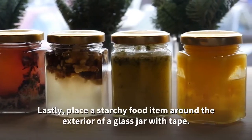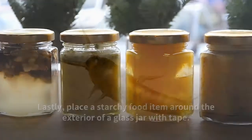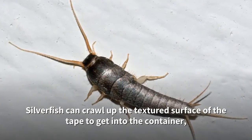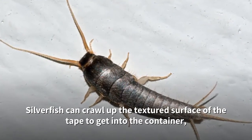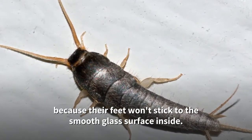Lastly, place a starchy food item around the exterior of a glass jar with tape. Silverfish can crawl up the textured surface of the tape to get into the container, but they won't be able to get out because their feet won't stick to the smooth glass surface inside.